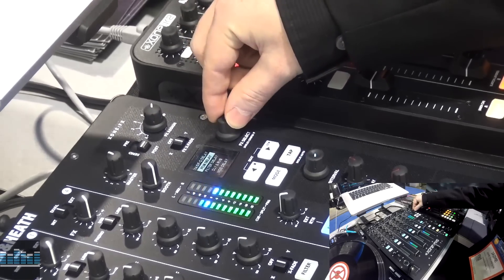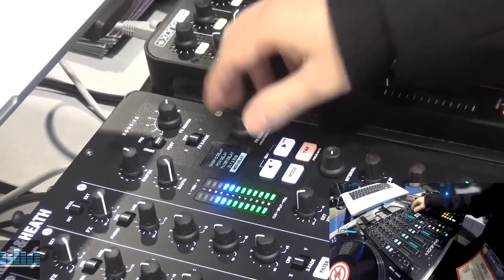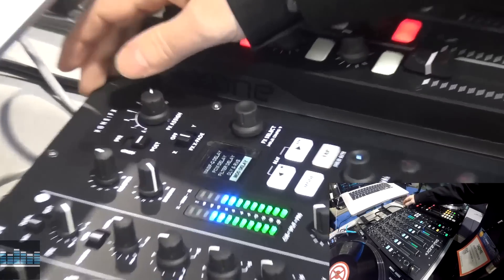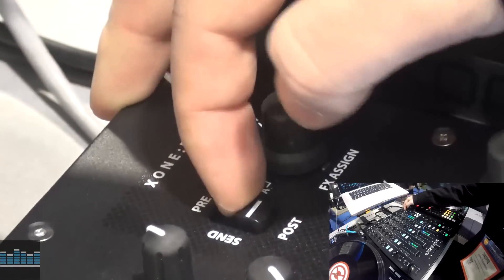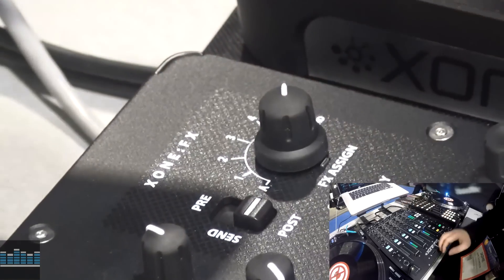I've got massive cue delay, PCM delay, filter delay, delay reverb, mod delay, and it just goes on from there. So quite a bit in the effects section. Also, the send can be either pre or post fader effects, just on a switch — very easy to switch that in and go.